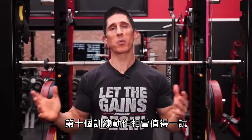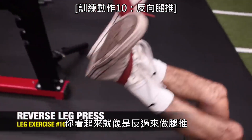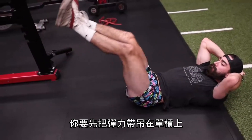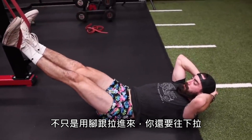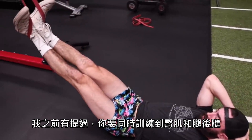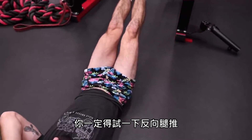Exercise ten is worth the price of admission: the reverse leg press. It looks just like you're performing a leg press in reverse. You hang the band high on a pull-up bar and pull it in with your heels — not just pulling in, but pulling down and in. As mentioned before, training the glutes and hamstrings at the same time is always going to be the best approach. The reverse leg press is one you're going to have to try.